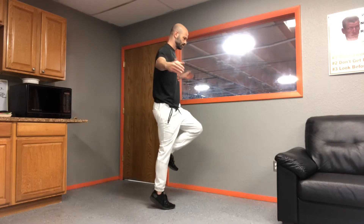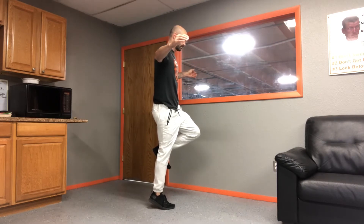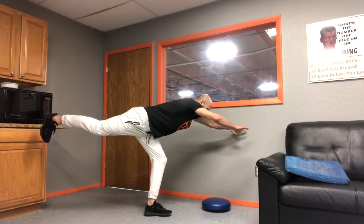Next up, we have going up onto your tiptoes. Do this with your eyes open — this alone is very difficult, and it's just a different variation because you now have a smaller surface to stand on. Tiptoes for 30 seconds to a minute. Next we have T-extensions.